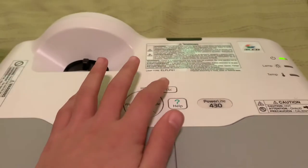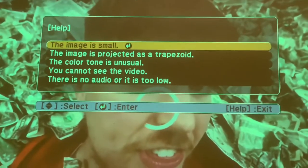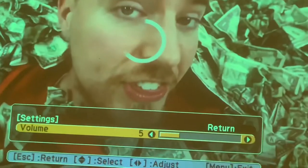Next, there's a help button. You can select a problem from a list — for example, 'there's no audio' — and it walks you through adjusting the volume and other settings.